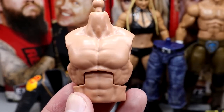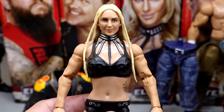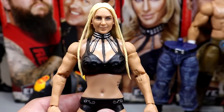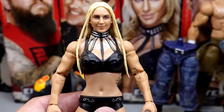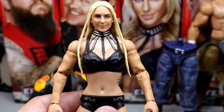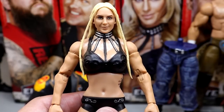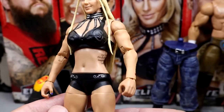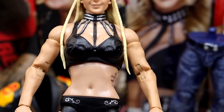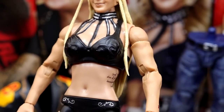Next up is Charlotte Flair from this set. We do get a new hair sculpt, and this looks very similar to the Elite 92 Charlotte — which is a solid Charlotte. Arguably the Elite 92, the Ultimate Edition, and this Charlotte are the best Charlotte figures of all time. Without her robe she's kind of basic — it's just a plain black attire. I know this is probably what the gear looked like, but I guarantee all the stuff on the front was probably studded with some Bedazzles, jewels, shimmery stuff, and glitter.